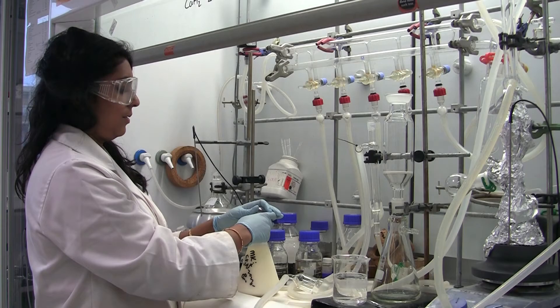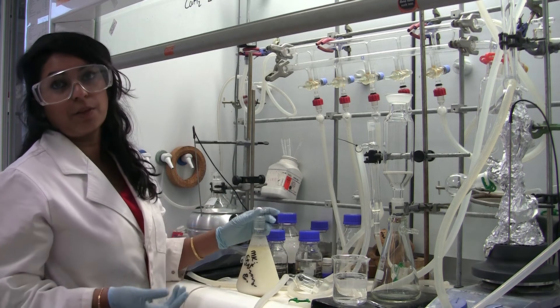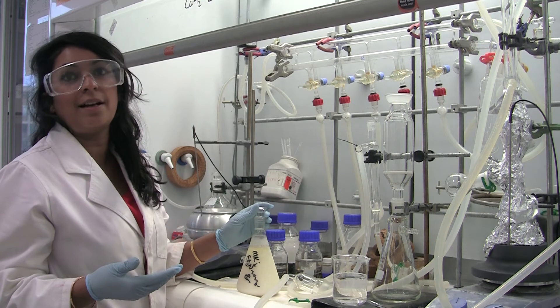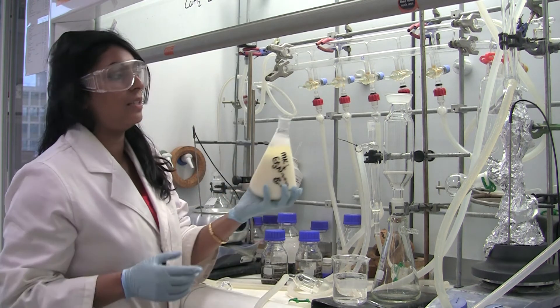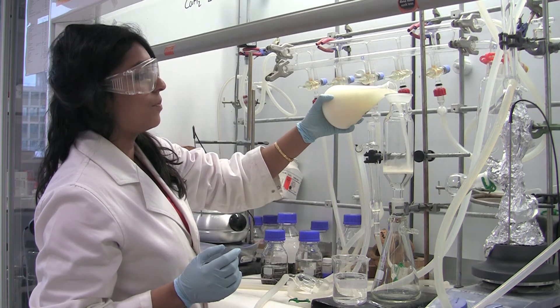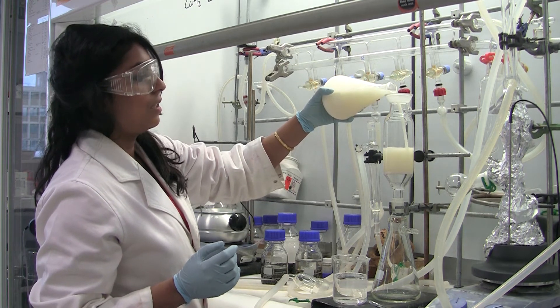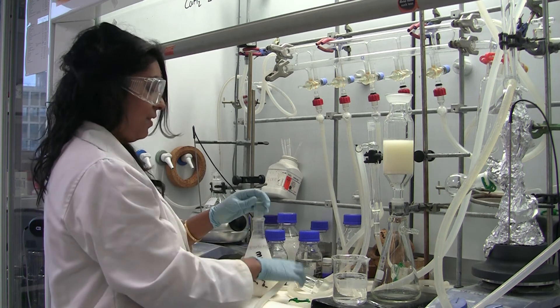I've tried to recrystallize my ionic liquid — it's actually the precursor, which is the step before my ionic liquid — and because it's quite hygroscopic, it needs to be filtered under nitrogen so no moisture gets in and dissolves my ionic liquid. So all I'm doing here is putting it through the sintered funnel and then I flush it through.